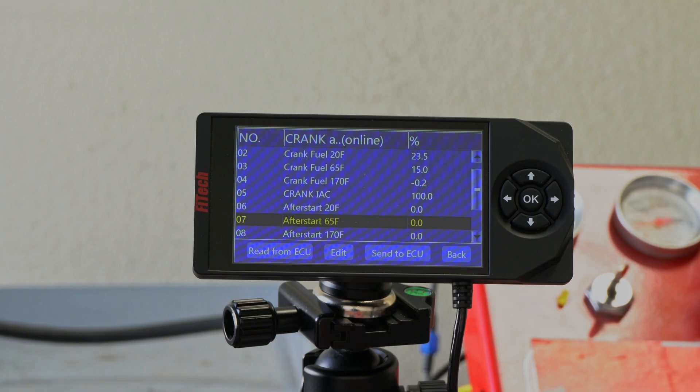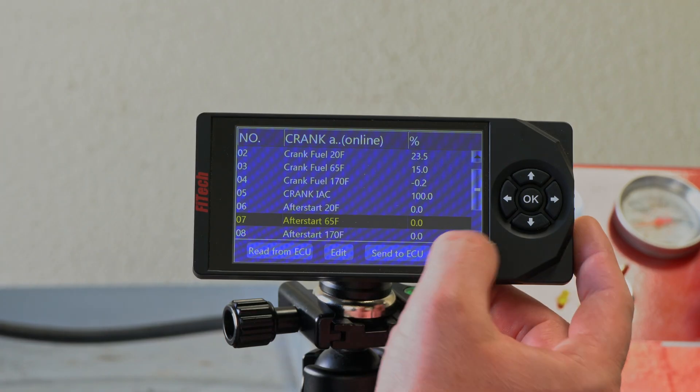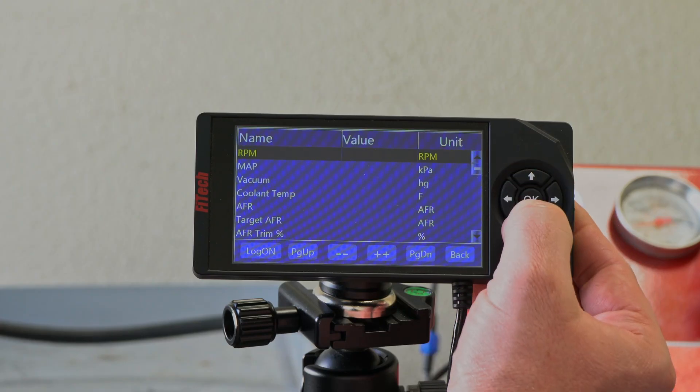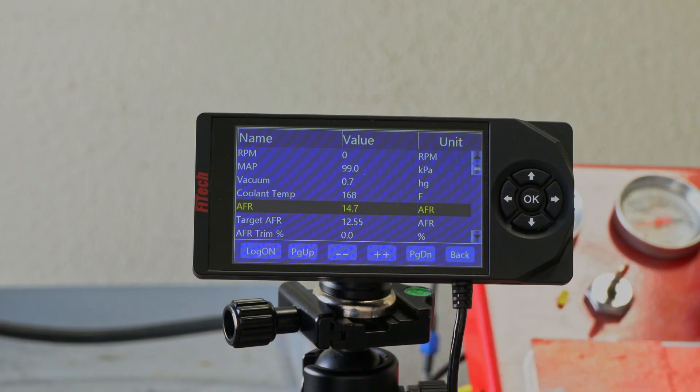Next would be our after start. Like I mentioned before, that's after the engine gets started and runs for a period of time. If you're noticing you're starting the engine and back in the dashboard section your air fuel ratio is going really rich right after the engine starts, you can pull away from that after start enrichment so it doesn't go so rich initially.